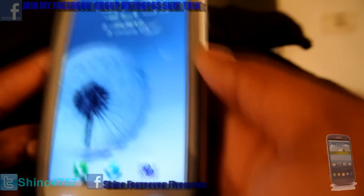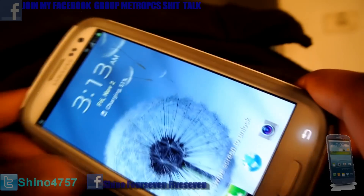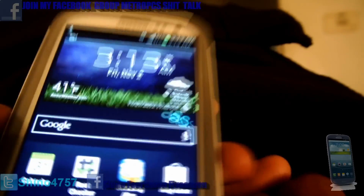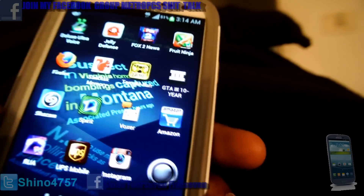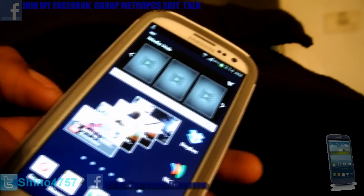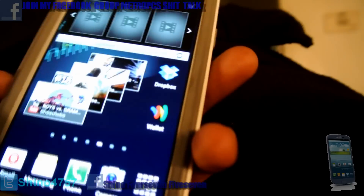Basically this video is going to show y'all how y'all can get the custom mod ROM for your phone. It's basically a ROM built from scratch for your Samsung Galaxy S3. You have to be rooted. In this video I'm not going to show y'all how to root it — I'm going to put all the links in the description. I'm not responsible if you fuck up your phone, so don't get mad at me. Root your phone and you can do this process.